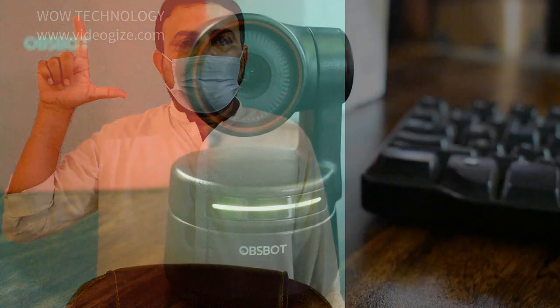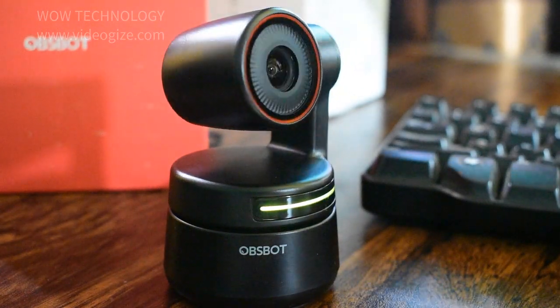Please put your hand nearby your face and keep your fingers splayed out. Three blue lights together means your gesture is recognized successfully. With this feature you can also zoom in up to 4X.